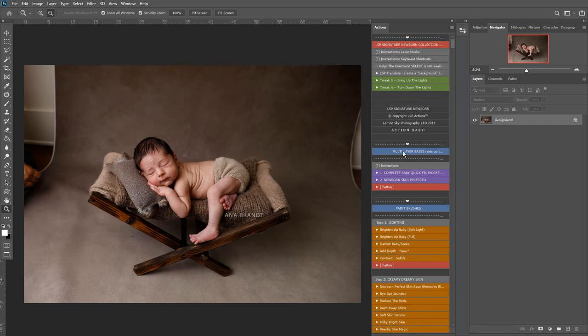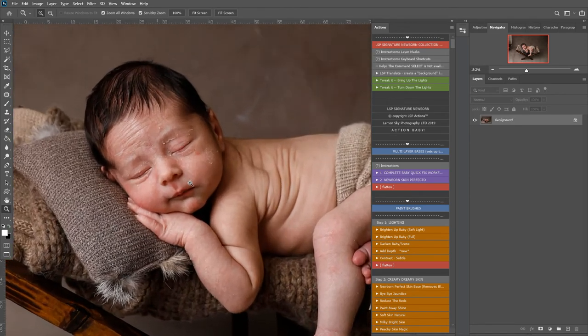So now we can see all the actions laid out in workflow order and you can play them by clicking once. I'm going to zoom in here so we can see this little one's skin.